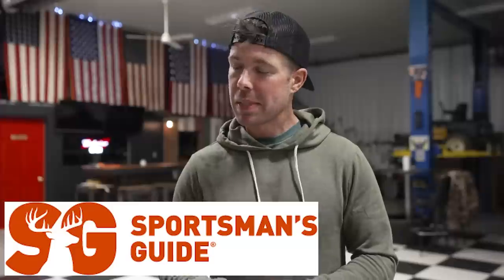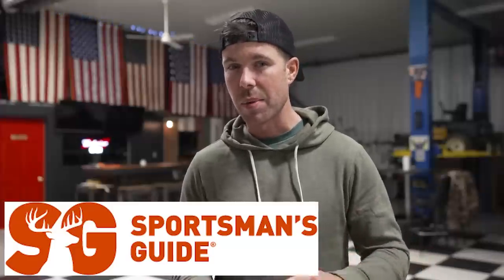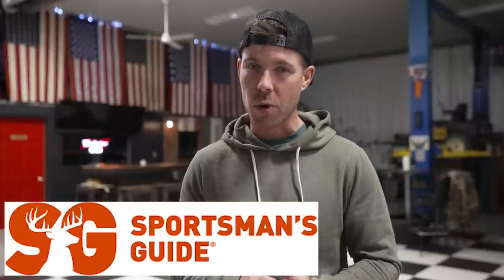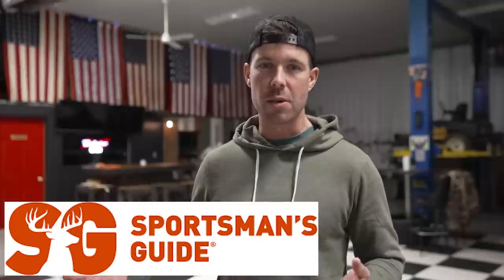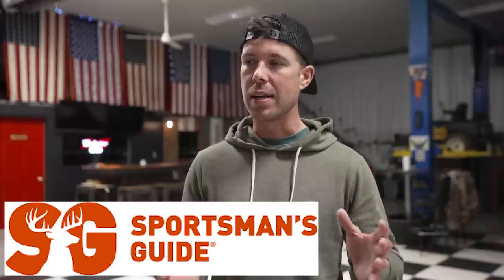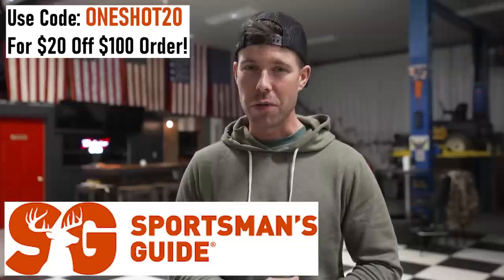Before we get started, I want to thank my friends at sportsmansguide.com for supporting the channel. Sportsman's Guide is a website I have used for years because they offer quality products from the brands we all trust — not just hunting, but everything outdoor related: fishing, camping, hiking, clothing, ATVs, truck accessories, and much more. They also offer a full line of products from one of my favorite scope companies, Vortex. They have this really cool thing called the Buyer's Club, where if you sign up, you save 10% off most items on the website and 5% off Freedom Seeds every single day. Plus you get free shipping on any order that's $49 or more. Being a Buyer's Club member definitely has some pretty big perks. Again, that's sportsmansguide.com. Check out the website and I promise you'll thank me later.